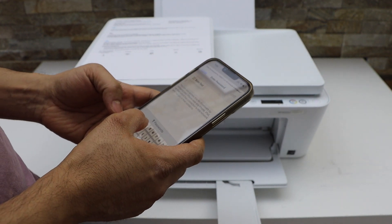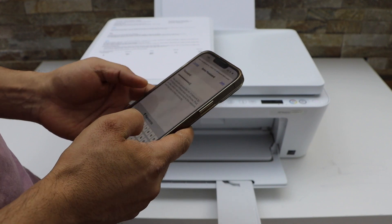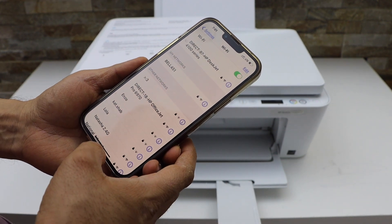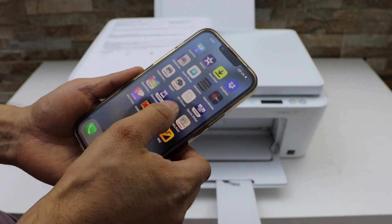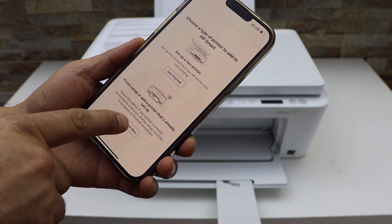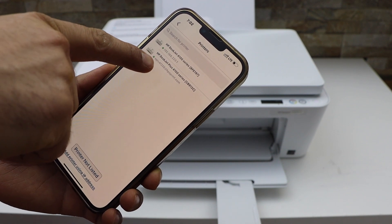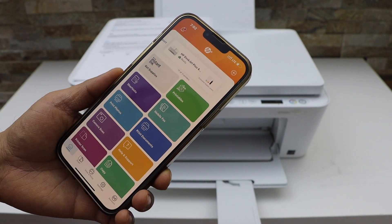The password is different for each printer. Click on Join. Now open the HP Smart app — you can download this app from the App Store. In the app, click the plus button on the top, select the second option, click Complete, then select HP DeskJet 4100 Series. It will instantly add the printer.